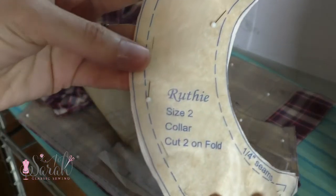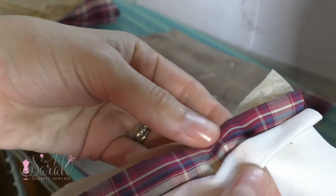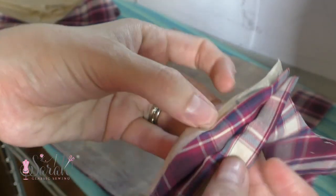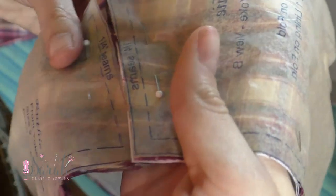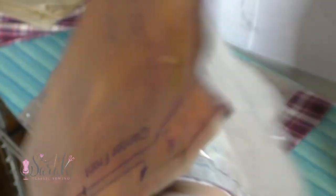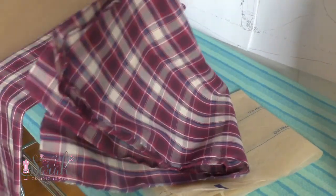I have two collars cut on the fold out of the cream twill fabric. Then one back cut on the fold out of the plaid and another cut on the fold out of the cream twill fabric. Then two bodice fronts cut on the fold out of the plaid. If you are using some sort of striped pattern fabric like I am, be careful to match up the pattern at the shoulder seams — it will be a dead giveaway if you don't. Then I cut out two sleeves from the plaid fabric and finally ripped two skirt fronts as well as one skirt back using the measurements given by the pattern.